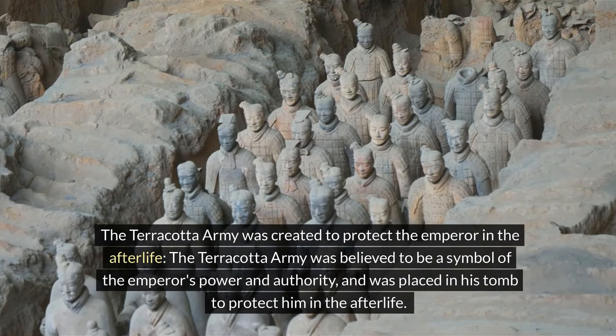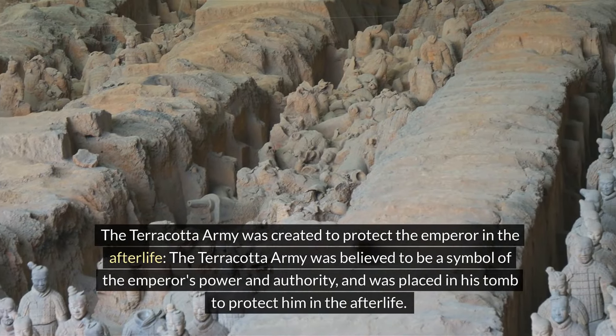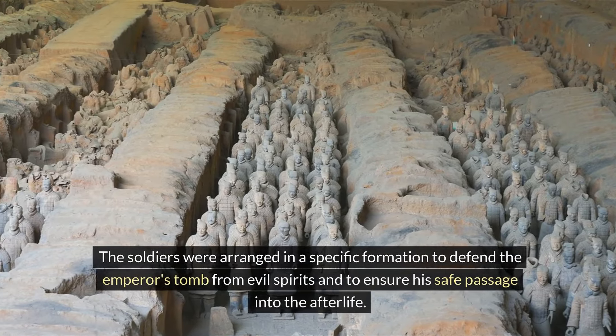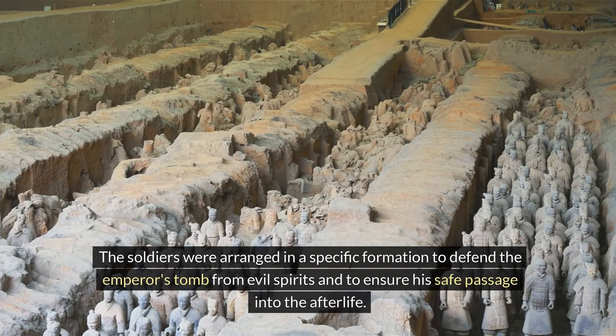The Terracotta Army was created to protect the emperor in the afterlife. It was believed to be a symbol of the emperor's power and authority, and was placed in his tomb to protect him. The soldiers were arranged in a specific formation to defend the emperor's tomb from evil spirits and to ensure his safe passage into the afterlife.